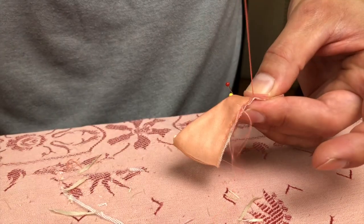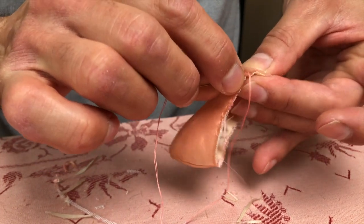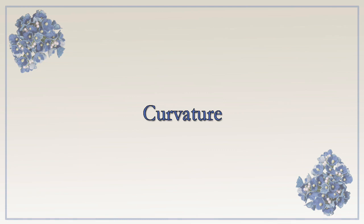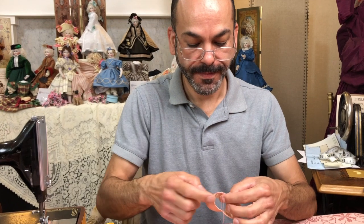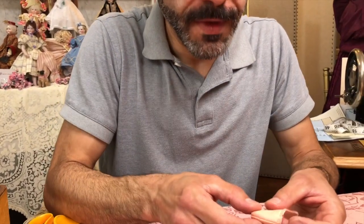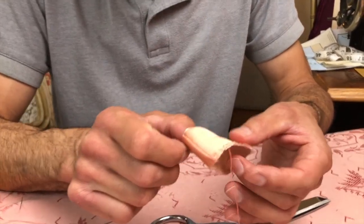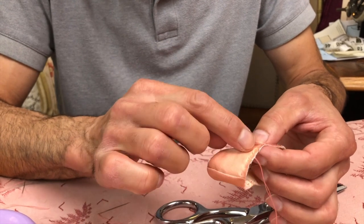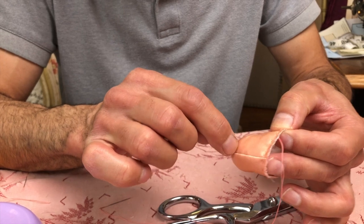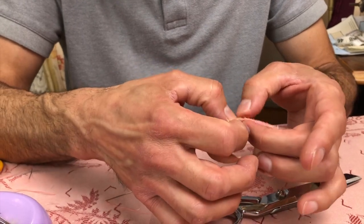We'll get this done and come back to show you the next step, which I'm waiting for with great anticipation. So we're back — what's the next step? From the back seam, I started basting the shoe about an inch from the seam at the back. I went all the way around and stopped where I began.